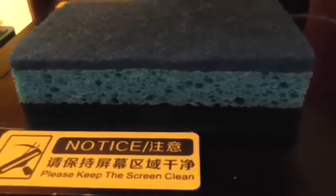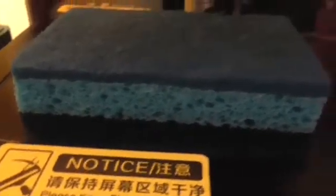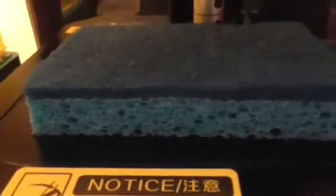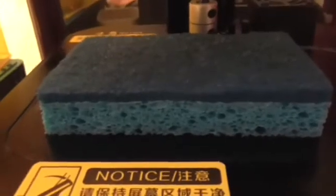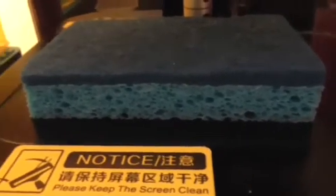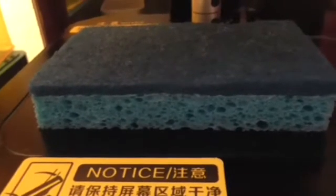Hi everybody. Today we're going to talk about removing dried resin from the top of your LCD screen. We'll be doing this on my Creality LD-002R, and I'll put a link to the video I found below. I used to just get a plastic scraper — I even used a metal scraper — just to scrape it right off. But this technique uses a sponge loaded up with hot water. I put it on for 15 minutes, and I'm also going to share my opinions on replacing the LCD screen.